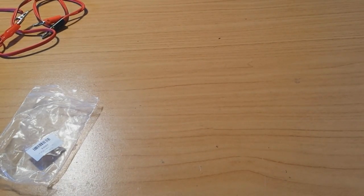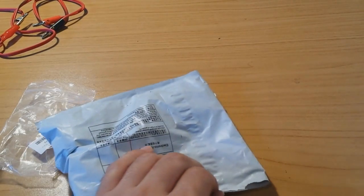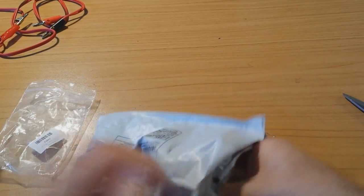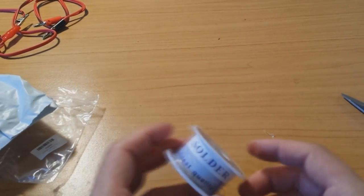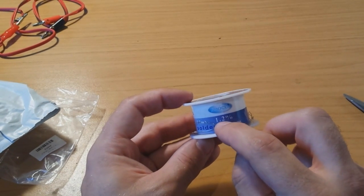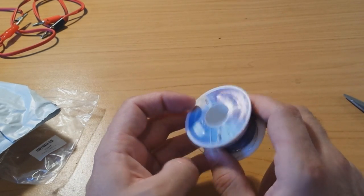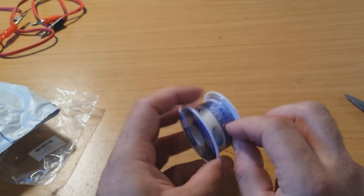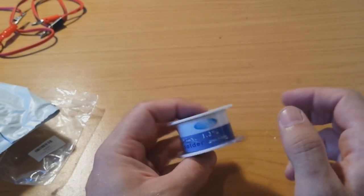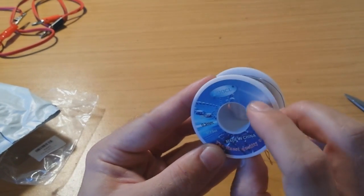Let's see the next one. OK, these are — I know what it is, I cannot miss it. A spool of solder. It has supposedly 1.2% flux. This is one thing to consider when you are buying solder — if it contains flux, the soldering is easier. Also it is the so-called 63/37 alloy.